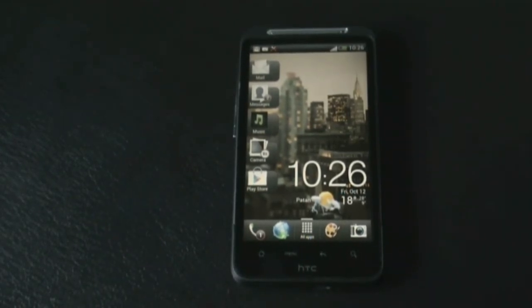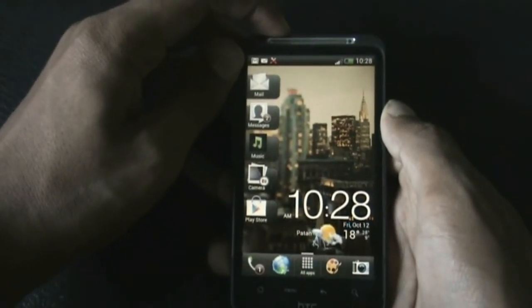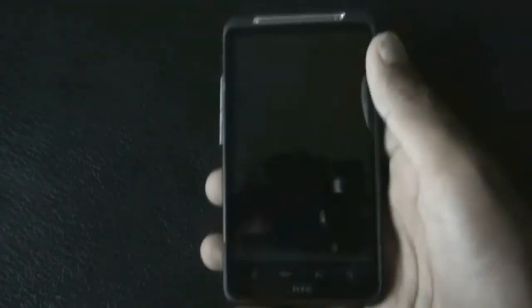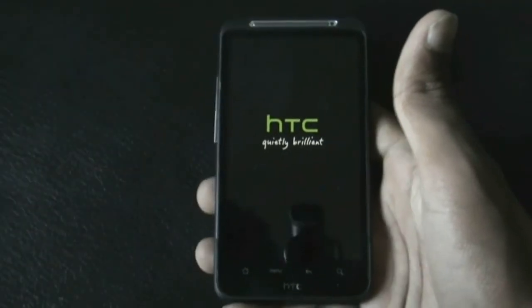Download the ROM and transfer it onto your SD card — the download link is in the description box. After the transfer is complete, we must reboot into recovery mode. You can also reboot into recovery by turning off your phone and pressing the volume down and the power key at the same time.